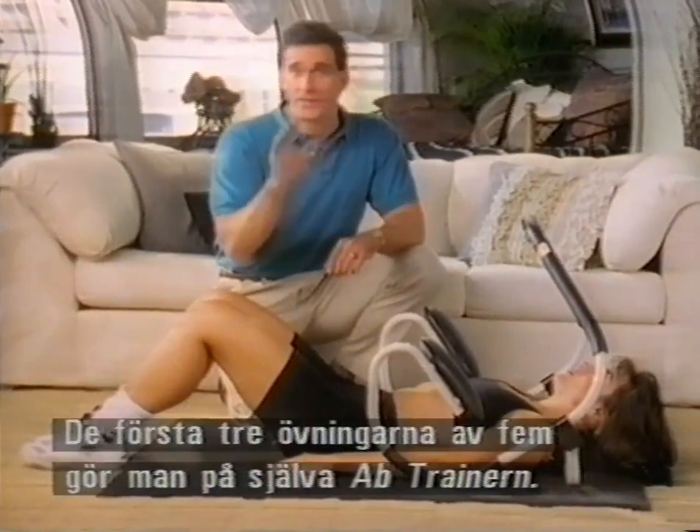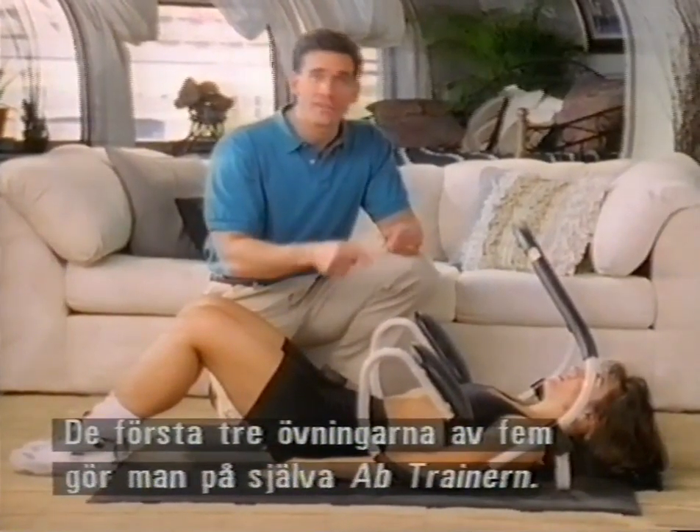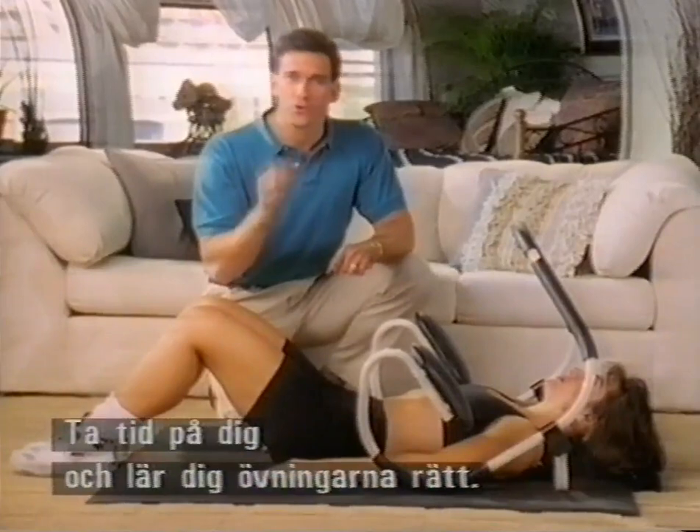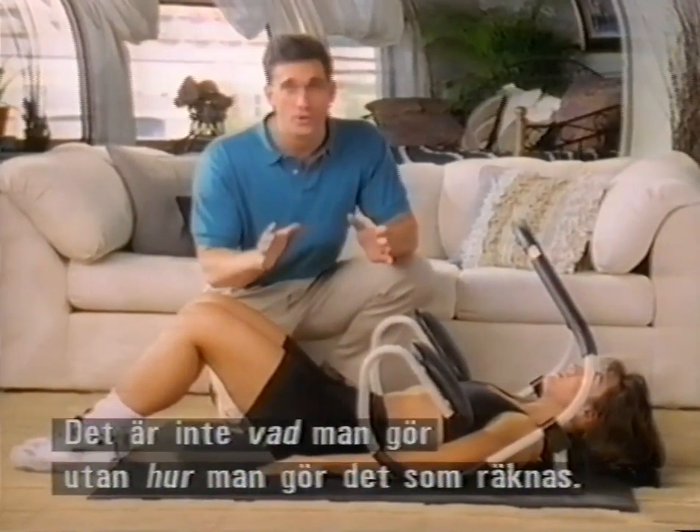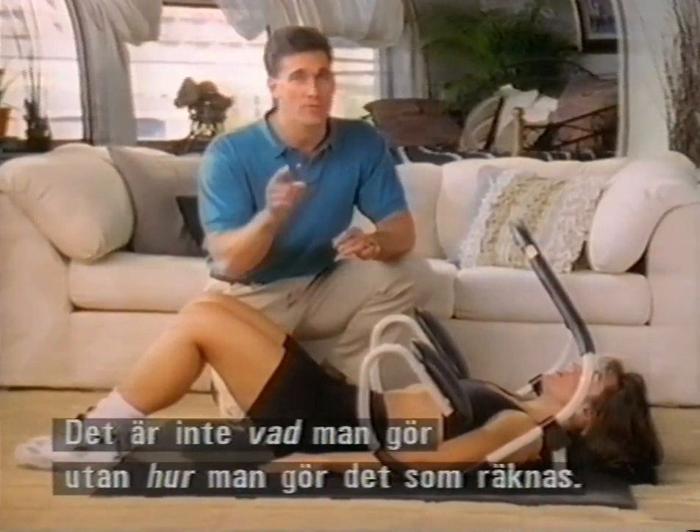The first three of the five exercises are on the ab trainer itself, and it's very important that you take your time and learn to do them exactly right. Remember, it's not what you do — it's how you do it that's going to be part of your success.